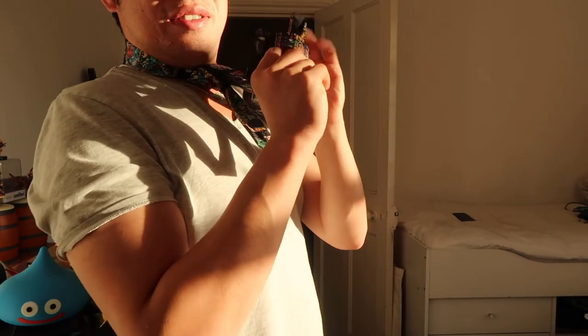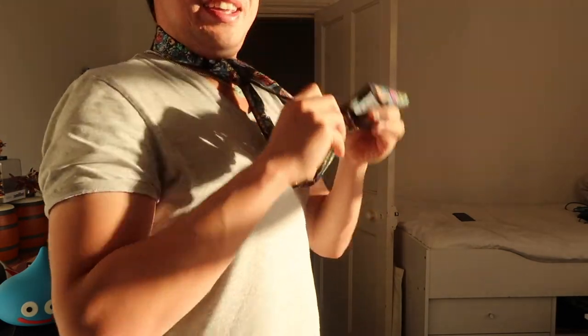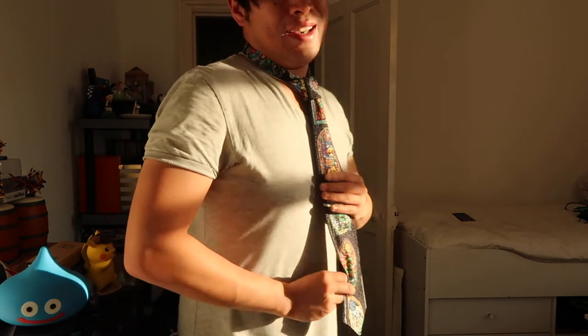Then we just slide it into this little tie holder pocket here. There you go — if you need to adjust it more, just move the thin piece. That is how you tie a tie; this is actually a half Windsor knot. If you enjoyed this video, leave me a like and consider becoming a subscriber. Thank you for watching, peace out!